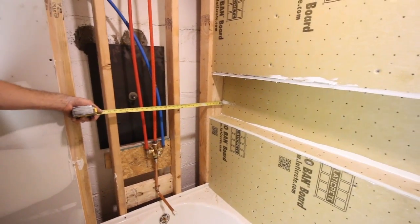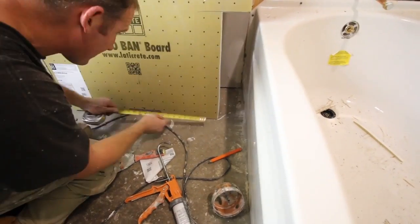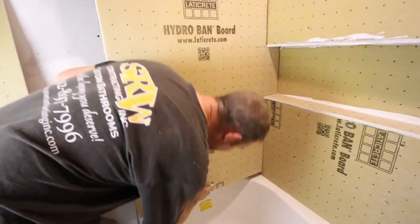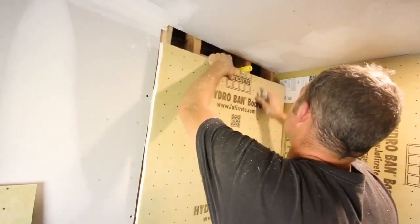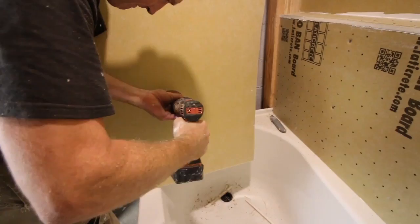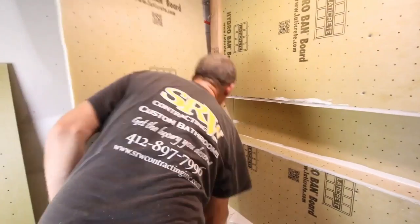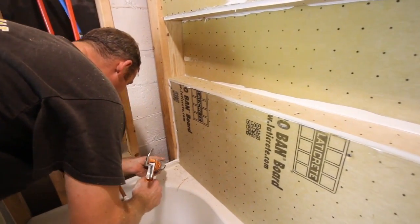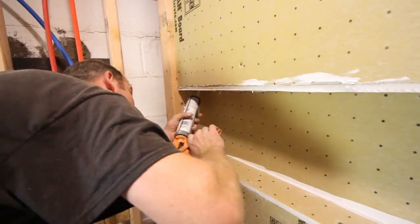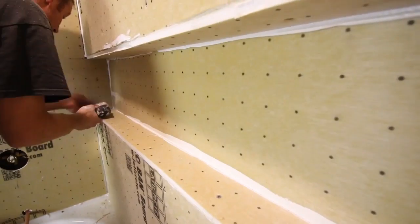For the two side walls, we run the three-by-five board into the niche. We transfer the location of the tub piping onto the board and cut it out with a drywall knife or spade bit. We slide the board into the shower niche, making sure it's flush, tap to mark the mixing valve location, and cut a hole with a hole saw. Anywhere the boards meet — and also up against the tub lip — we apply Hydroband sealant so the installed board is sealed tight to its neighbors.